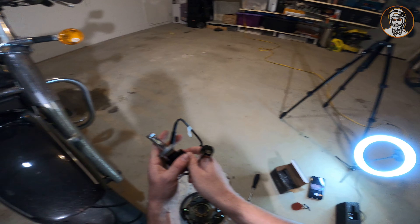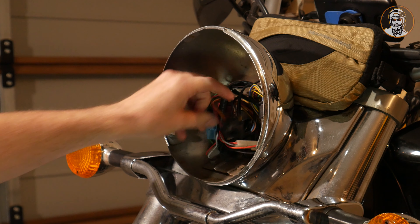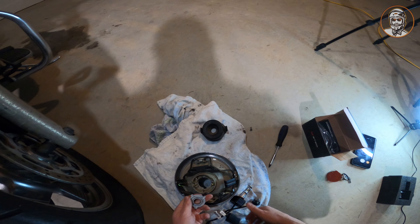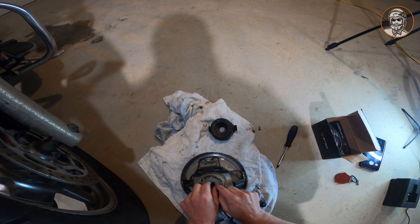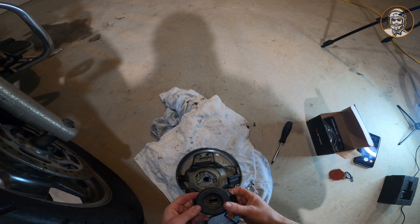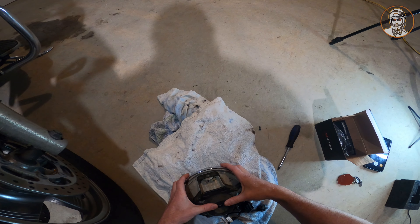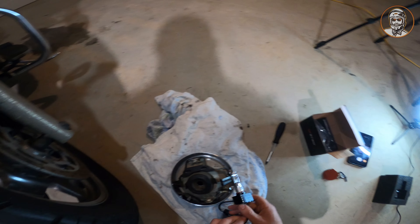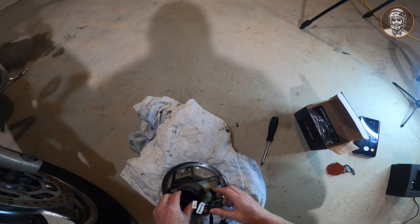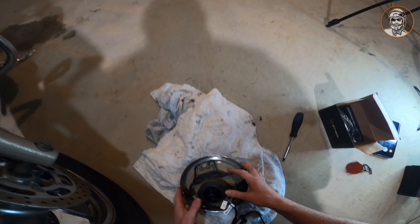Now I was a bit concerned with this one about whether it's going to have enough room for all this in here. But it looks like it might — it's going to be tight. Tight. In theory this will go in. Oh boy, don't tell me this is not going to fit. It's going to suck if it doesn't.